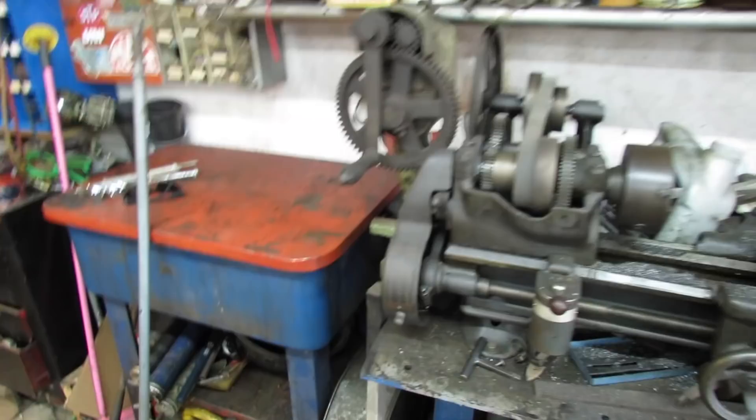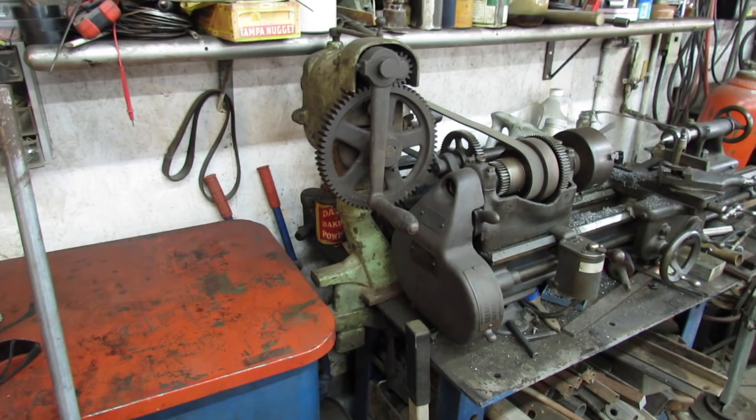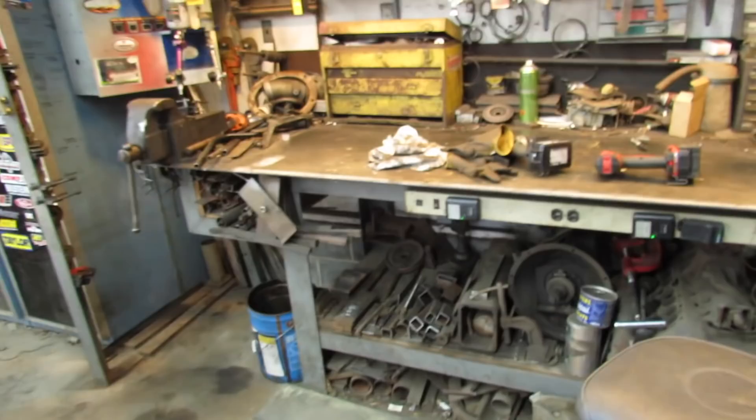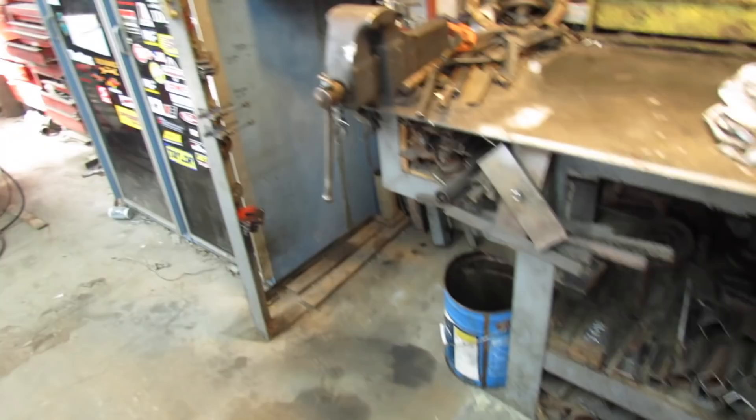I put the Pexto bead roller right there because I never use it. It isn't often I need to make a stove pipe, but I hate to get rid of it. I could probably make some new dies for it on that lathe right there when I get time. But I think I'm going to be done cleaning for today. I need to do this tailgate — I'm not sure if it's me trying to not work on the tailgate because I don't want to, or an uncontrollable need to tidy up. I'm not sure which one it is.